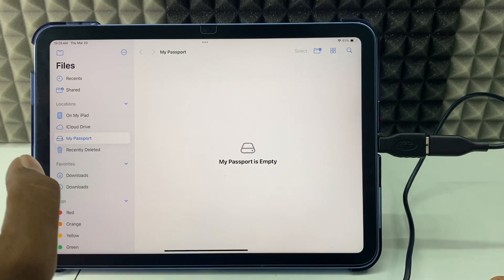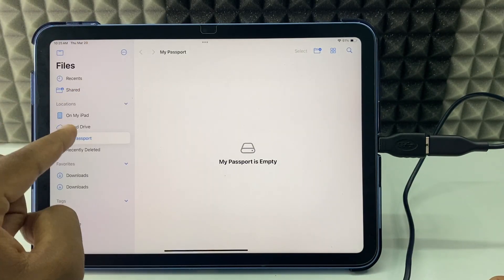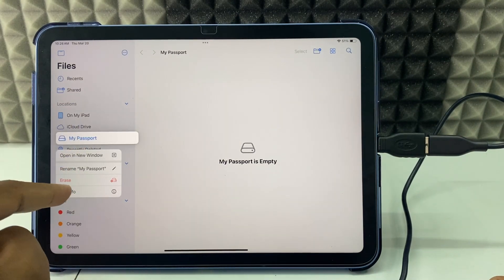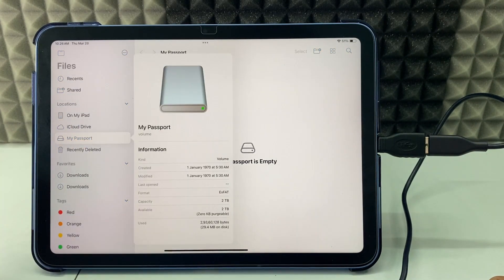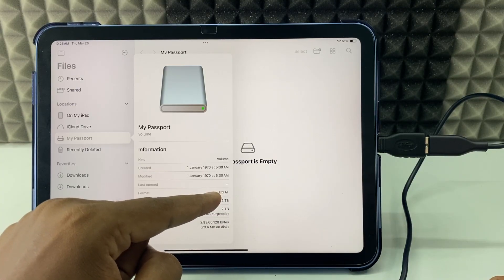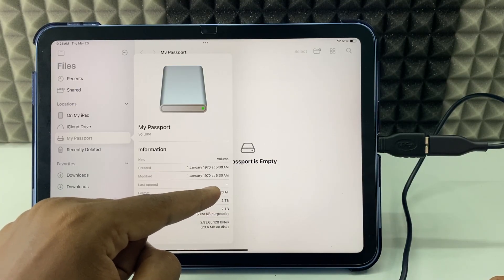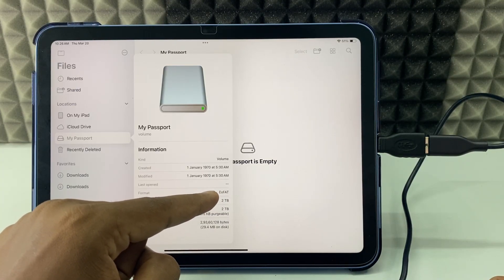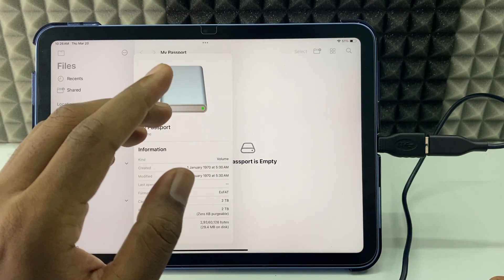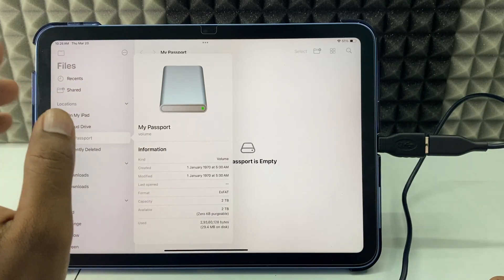The first thing you have to do is long press on the drive and click 'Get Info'. Under format, make sure it's selected as something other than NTFS — like exFAT, FAT32, or Apple file format.